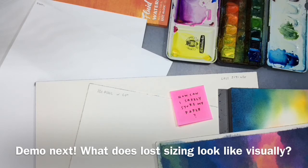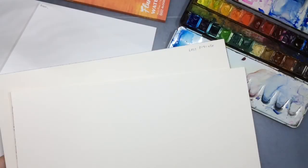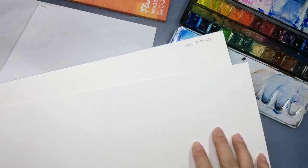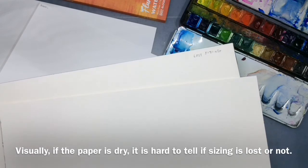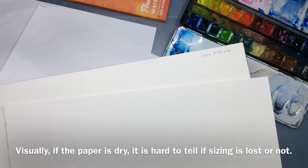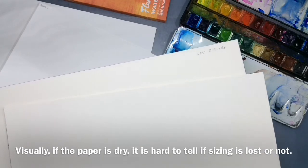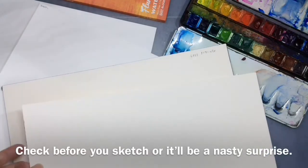I'll be doing a quick demo to show you what loss sizing looks like. I've got two samples of paper here — one with loss sizing and the other is fine. I'm going to show you the difference by applying water first and then paint, so you can identify paper with loss sizing.